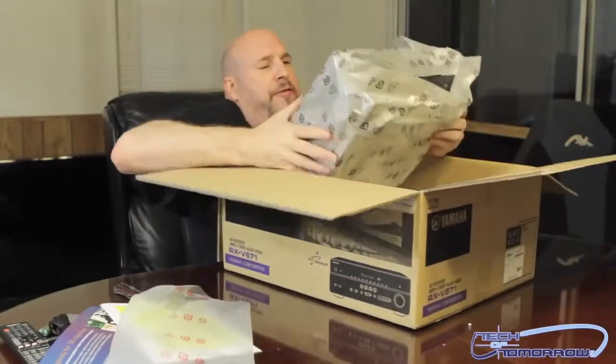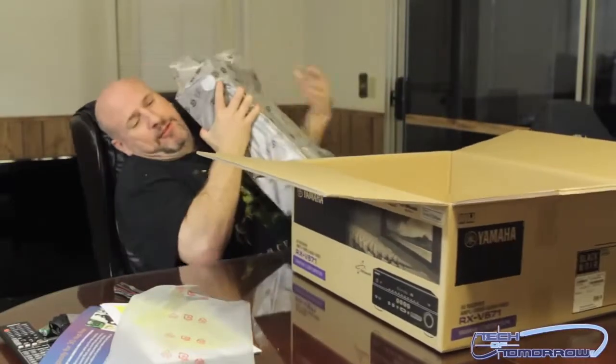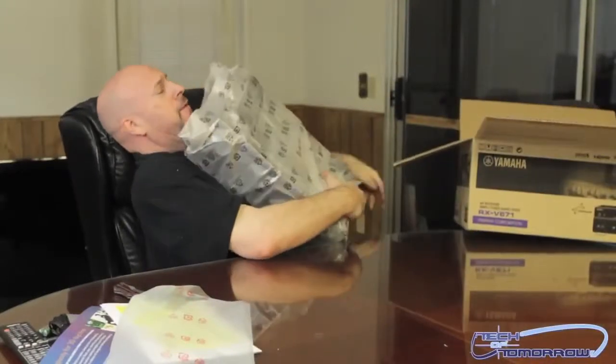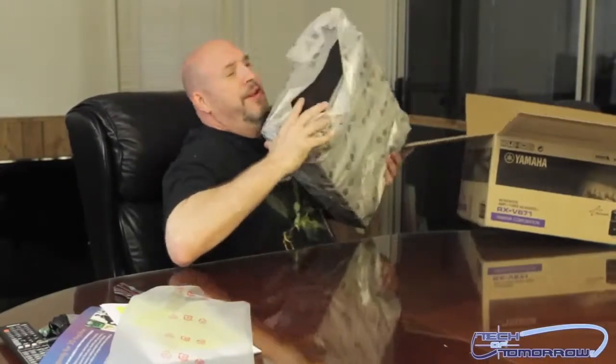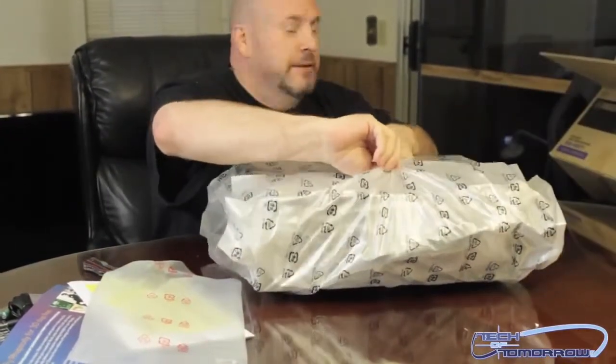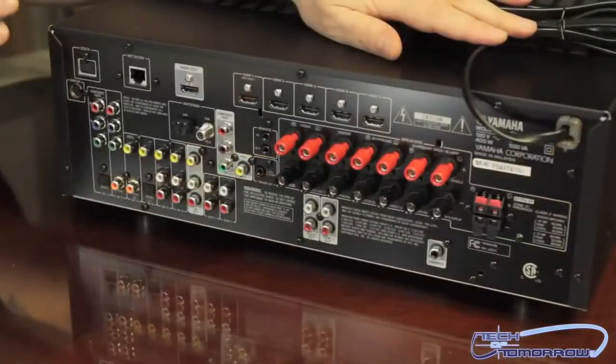If you were in the living room with this amp you'd be able to play all your videos and stuff. Alright, let me get that box out of here and pull this thing out. Oh, just banged my knee — that sucking hurt. Let me pull this thing out of this nifty little container here.